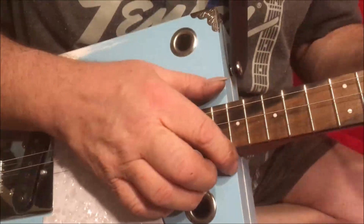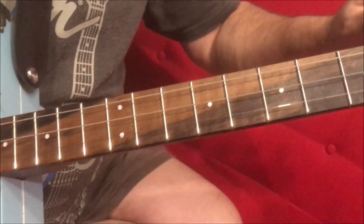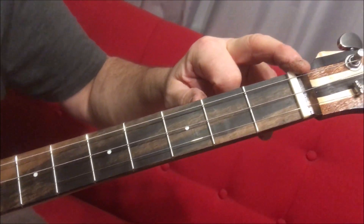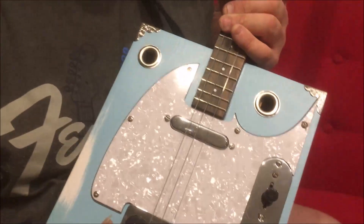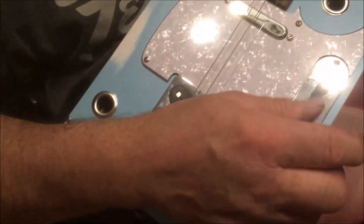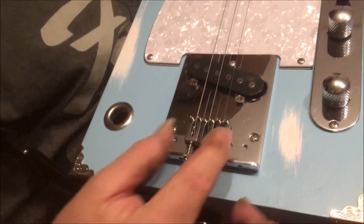We've got an exotic ebony fretboard, Jescar nickel silver frets, and a bone nut. On the box itself we have Telecaster switching and Telecaster pickups, and what I do is reed all the holes to make it a three-string.